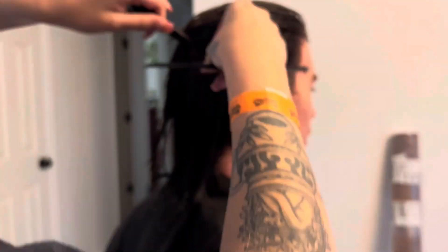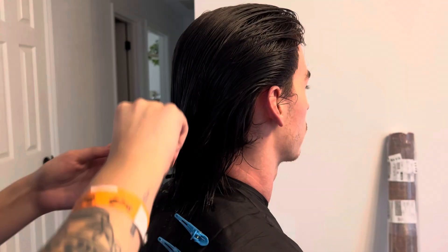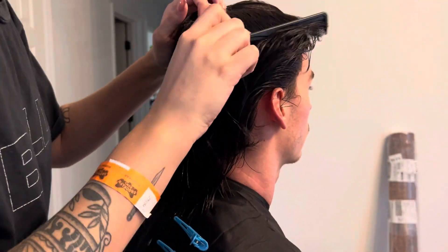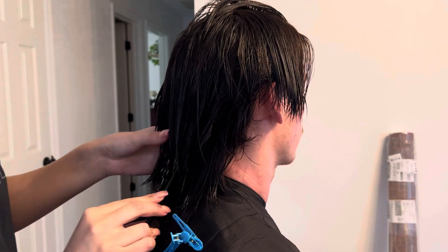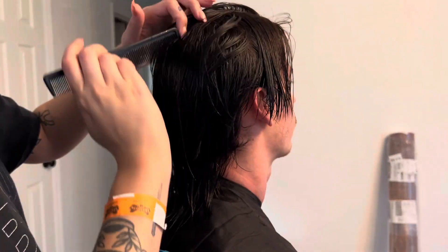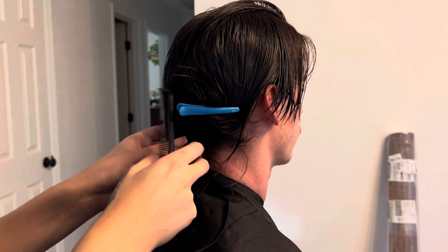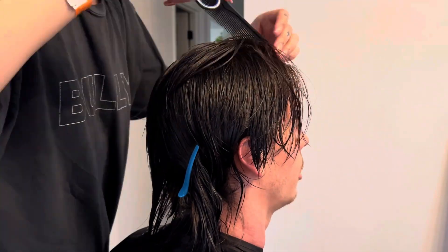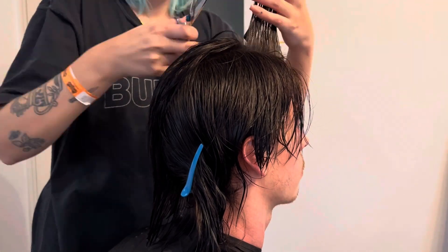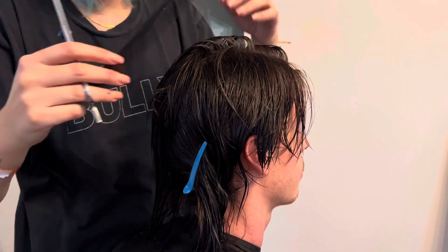I tried to use the horseshoe method to get the top part and the bottom part separate so I could work with it that way. But then I decided I'm going to make a guide in the middle first and then do the other sectioning. So I'm just going to start cutting the hair using a guide, and it's going to be a moving guide.